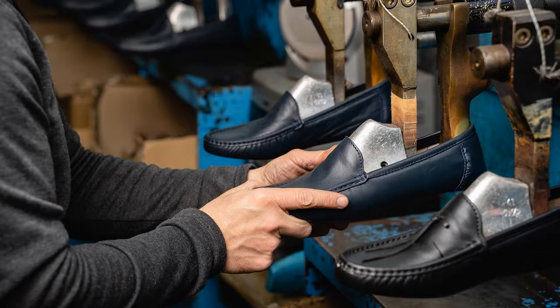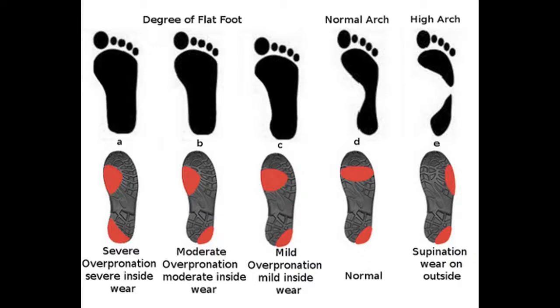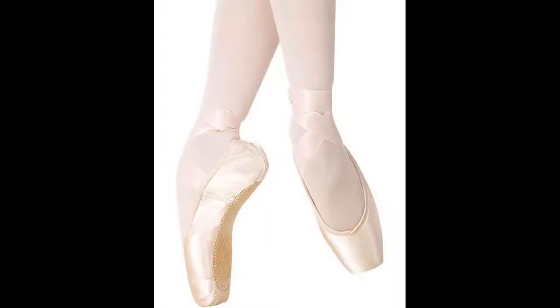The exterior of a pointe shoe is covered with fabric, thus concealing the box and other internal structural elements and lending an aesthetically pleasing look to the shoe. For most pointe shoes, the sole is constructed from a piece of leather that is attached to the shoe with adhesive and reinforced by stitching along its edges.